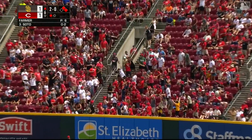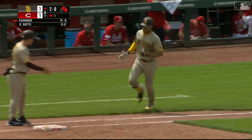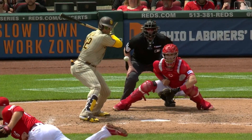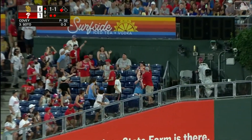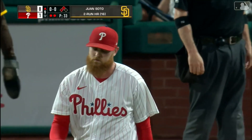To right field for Soto — it is gone! A three-run home run for Juan Soto, his 15th of the year, and the Padres take a 4-1 lead. A 400-foot fly ball to center field, struck pretty well — back goes Marte looking up, and the ball is gone. Juan Soto hits a two-run home run and the Padres take an 8-1 lead.